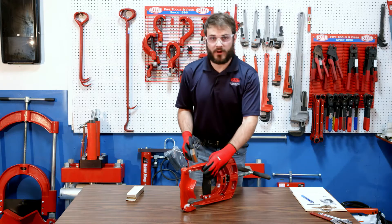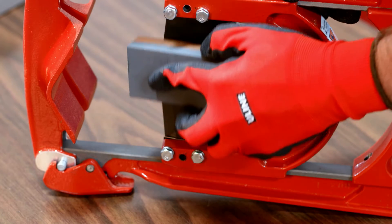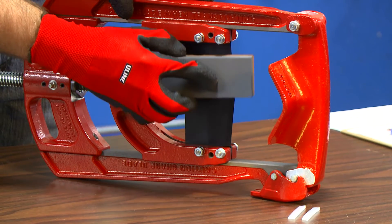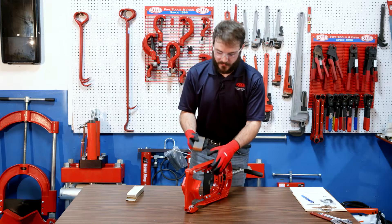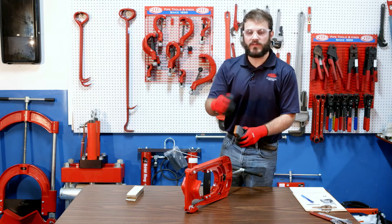Now repeat that process one more time. For the last pass, do this one a little lighter — we're just breaking the burr off of the edge.